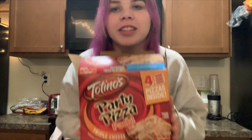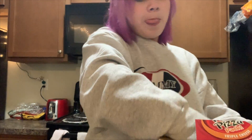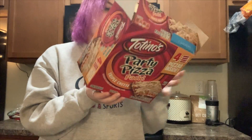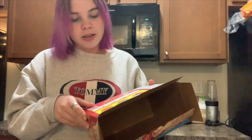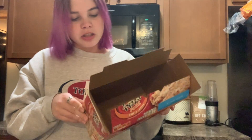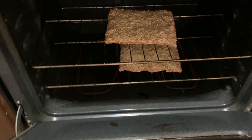Okay guys, for my contribution to the potluck I'm bringing this really fancy pizza. There's not much to it — I just preheat the oven to 450 and cook it for 10 to 12 minutes. Then I'm going to cut it up into little bite-sized pieces and everyone can eat them.